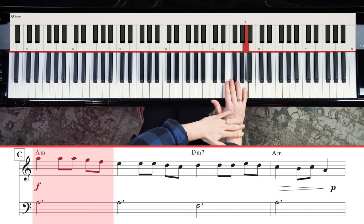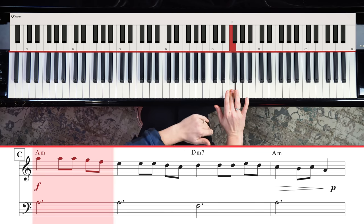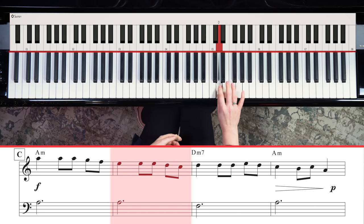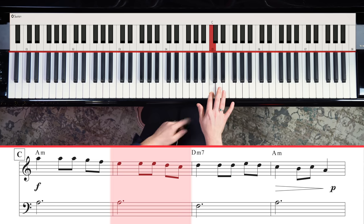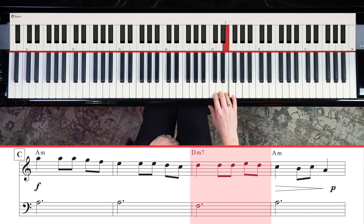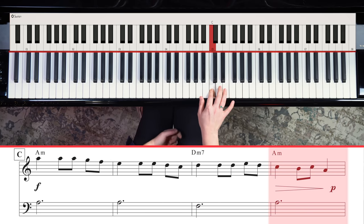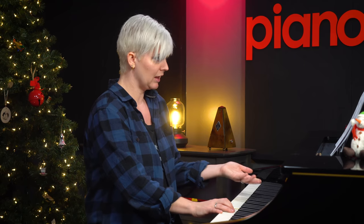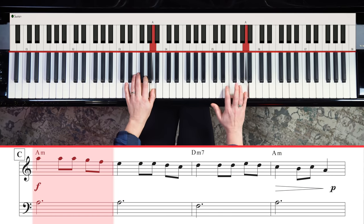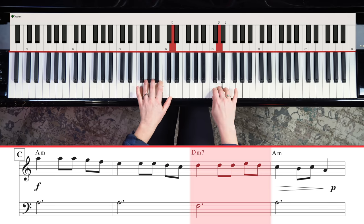We'll go to A and repeat it: one and two and three and. As we step down, we're going to play E: one and two and three. I cross over with my two to C, and then we've got D D D E D C B C. Then you can just pop your thumb down to A, and play the chord notes in your left hand as you move to D.